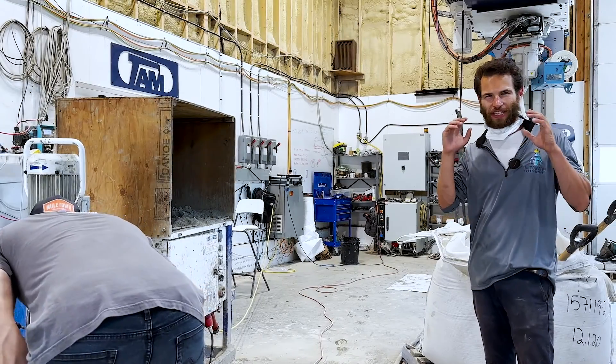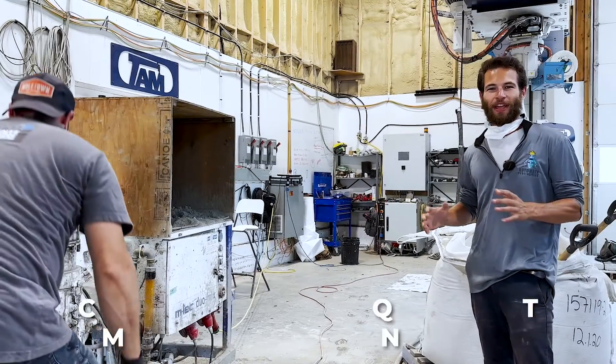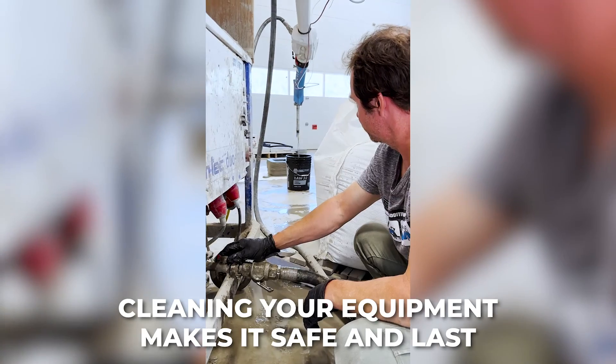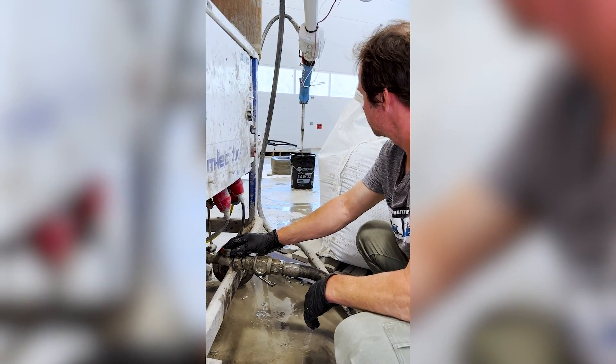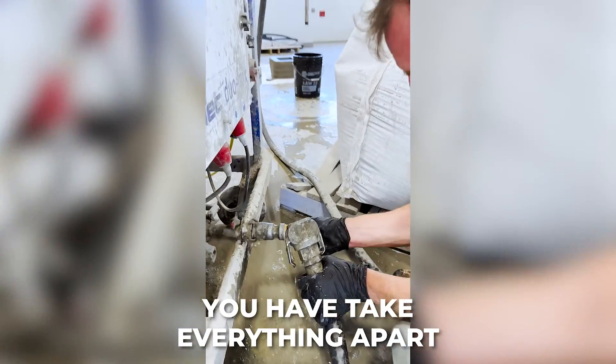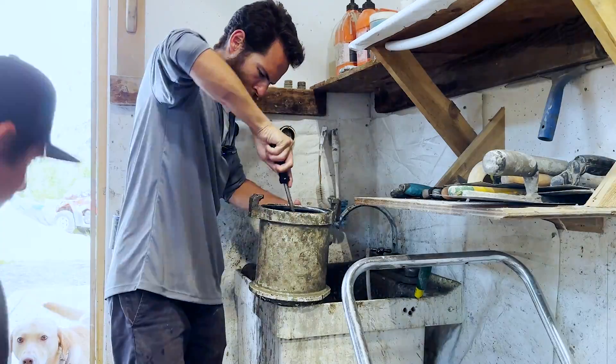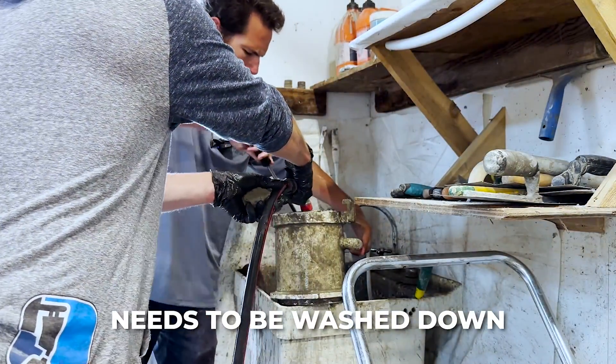Now that the print is done, it's time for the most important part of the job. Cleaning your equipment is how you keep your investment safe for the long term and make sure your equipment will last for years to come. You have to take everything apart, make sure you get all of the cement out of the hose, and anything that was touching wet cement needs to be washed down with water or scrubbed thoroughly.